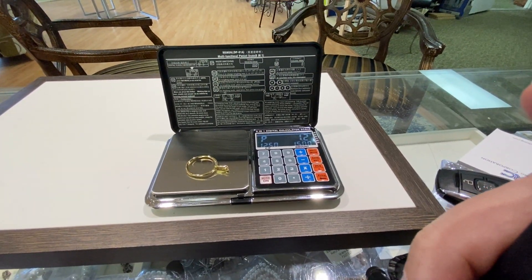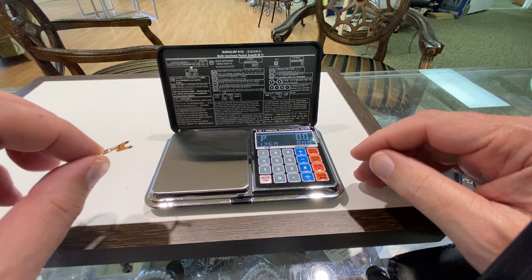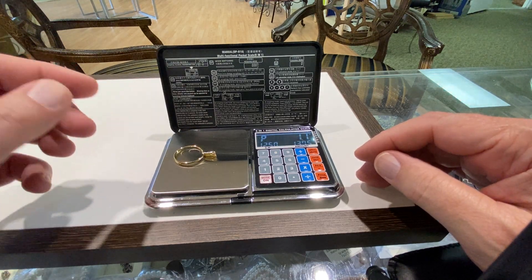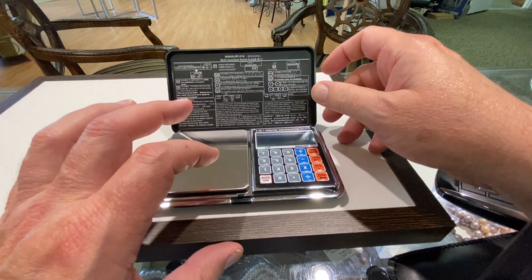And this is all for $19. Isn't that cool? It also tells the time, so it's got different modes there.